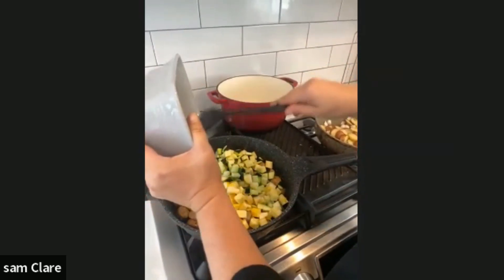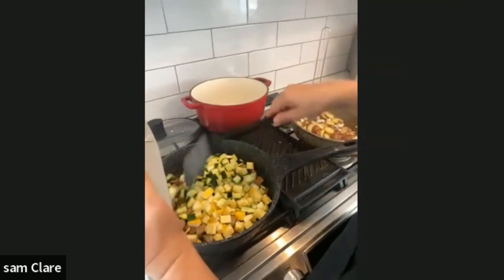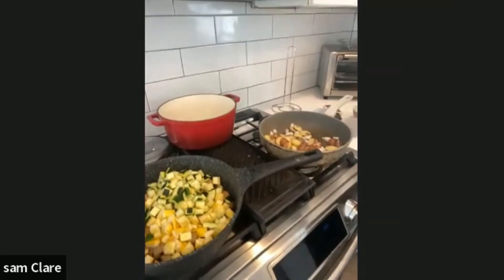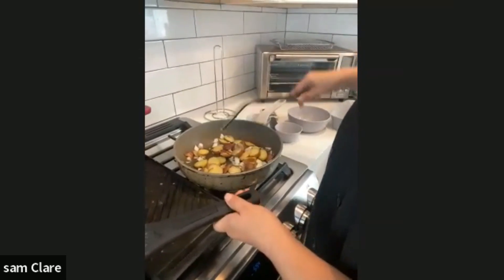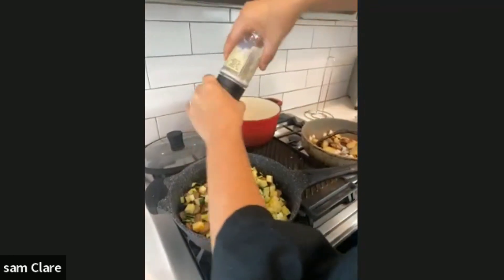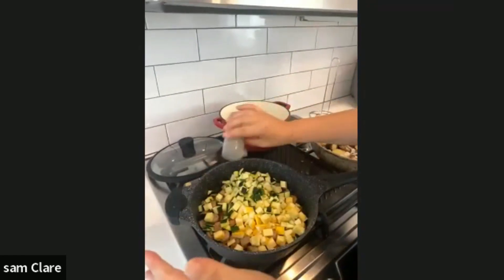If you're vegan you can absolutely use a vegan sausage or a sausage patty, whatever you decide. We're going to get the potatoes nicely toasty, and we're going to put a little bit of salt and pepper on here, then add it all into one.